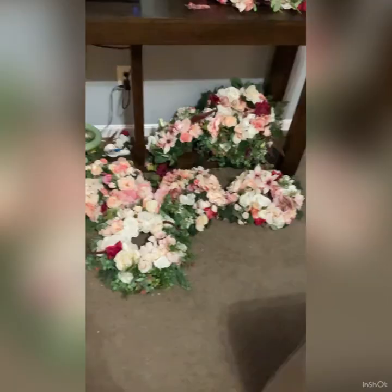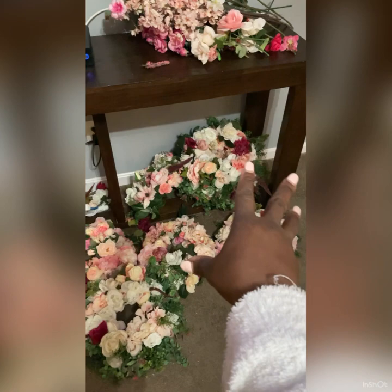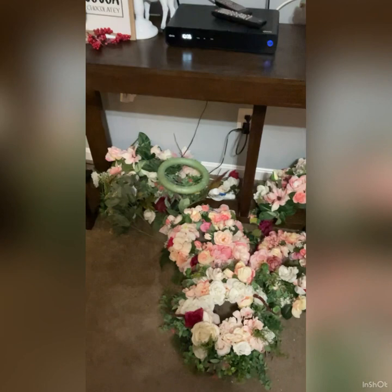Hello and welcome back to my channel. These are the centerpieces I'm going to be using at the repass. They are circular shaped — I just completed these ones and I got a couple stacked over there on top of each other, so it looks like just a bunch of flowers, but it's actually the circular ones. That green thing there is my last one that I need to complete.